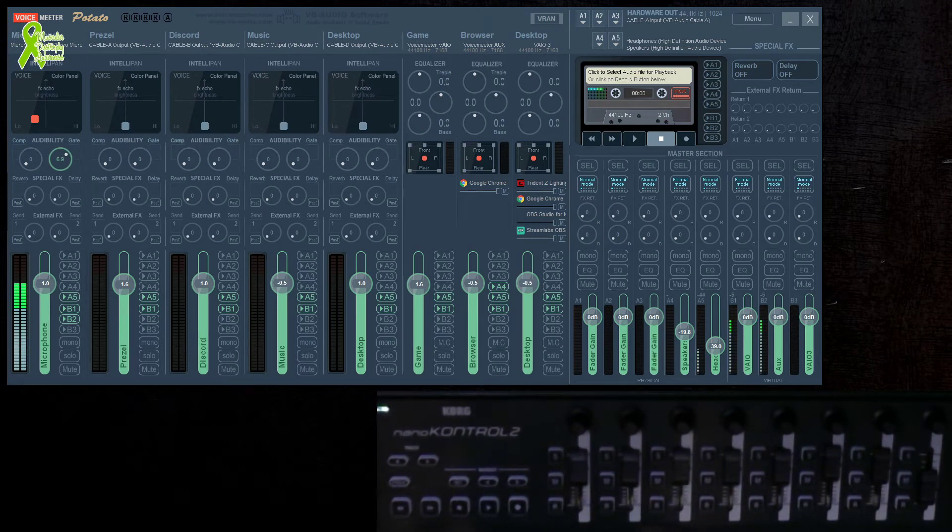Hello, this is Uncle Spock. Today I want to show you my NanoController 2, which I was able to make work better with Voicemeeter.